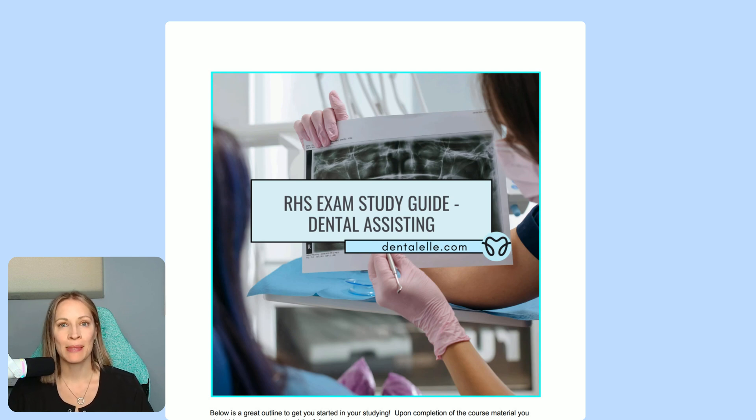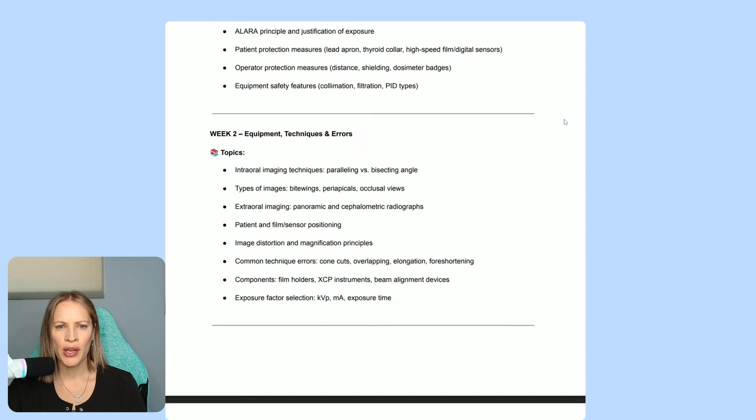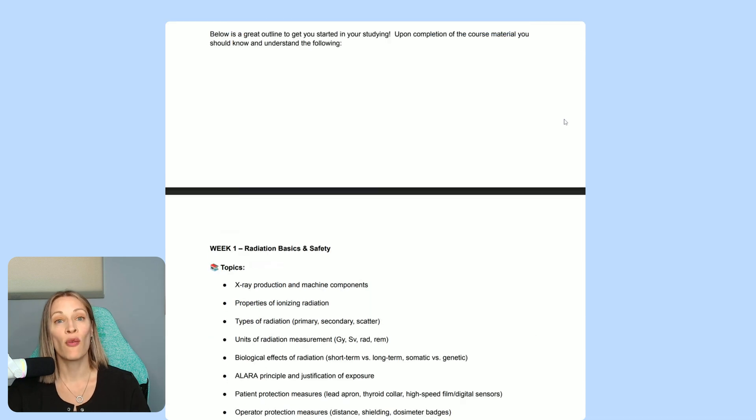Let me go through the four-week study guide for the Danby's Radiation Health and Safety Exam Prep. The four-week study guide has been taken from your candidate handbook and your RHS study guide. So everything they tell you to study for the exam in order to pass has been taken from that. You can also see all of those uploads inside the course directly from their website if you need a refresher.